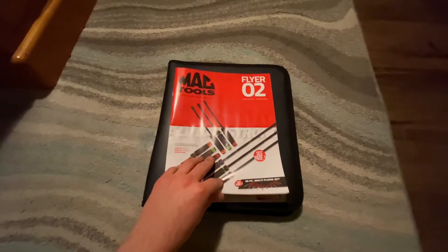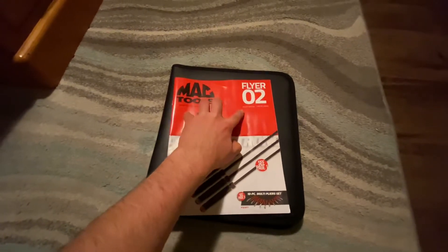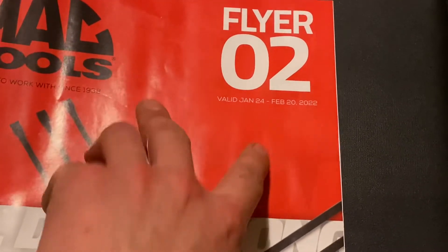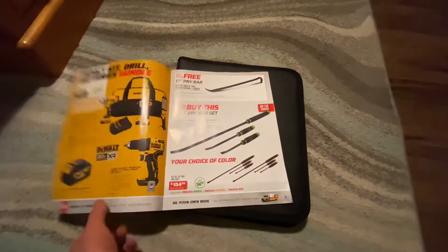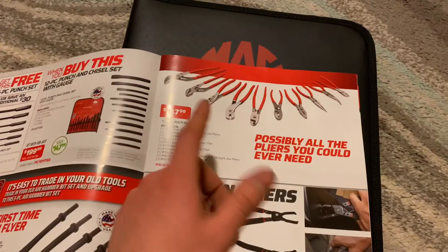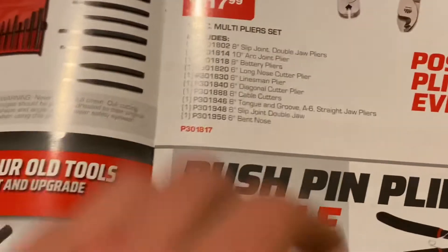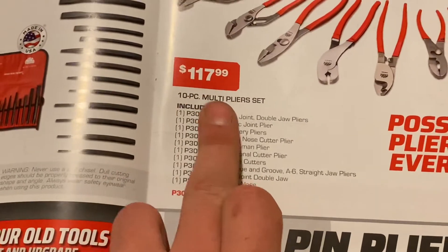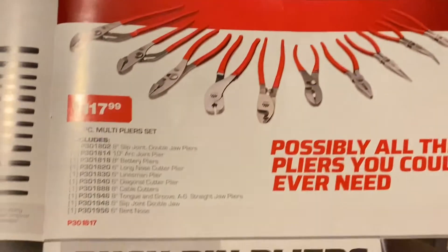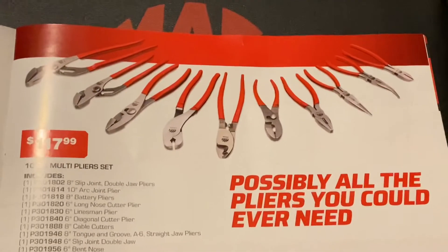Hey everybody! I just wanted to do a quick little video. This is the second flyer of the year from MacTools, valid January 24th through February 20th. The part that I was interested in on this flyer was these pliers. As you can see, it's a 10-piece multiplier set for $118. Not so bad — you get a decent amount here. Just sort of a basic pliers set.